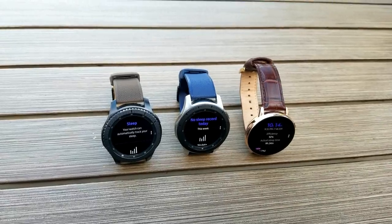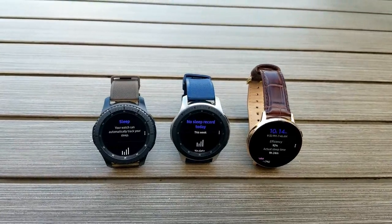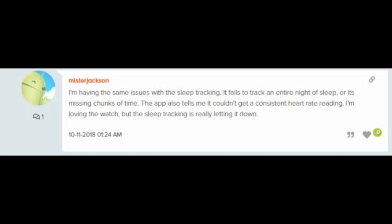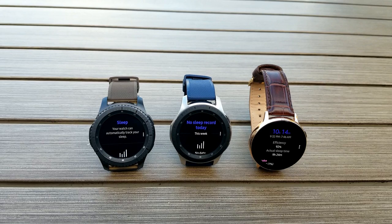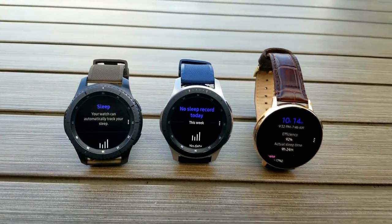If you're using sleep tracking regularly on your S3, maybe the Galaxy Watch, or the original Watch Active, I would be interested in hearing your experiences as well. I've seen a lot of users complaining about the accuracy of the results online, which is partly why I wanted to run my own tests with the Active 2 to see if I would get similar results or maybe more useful data.